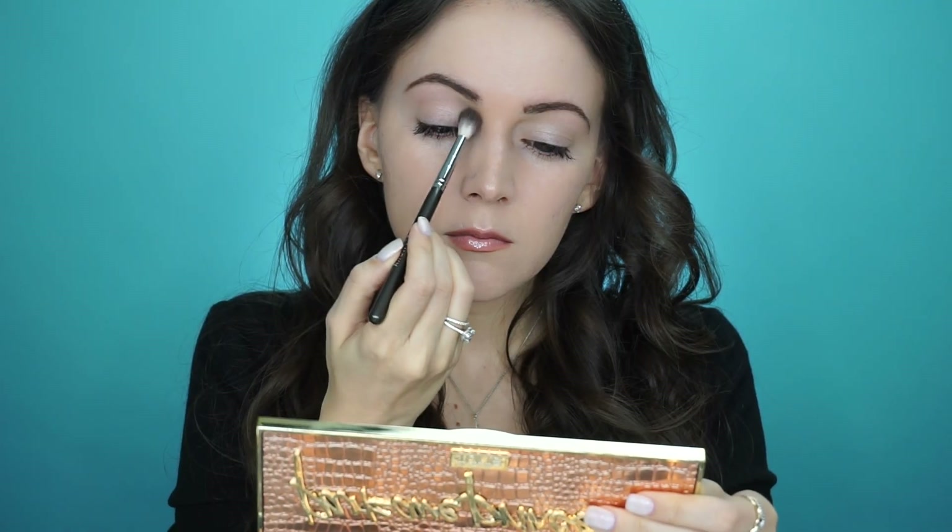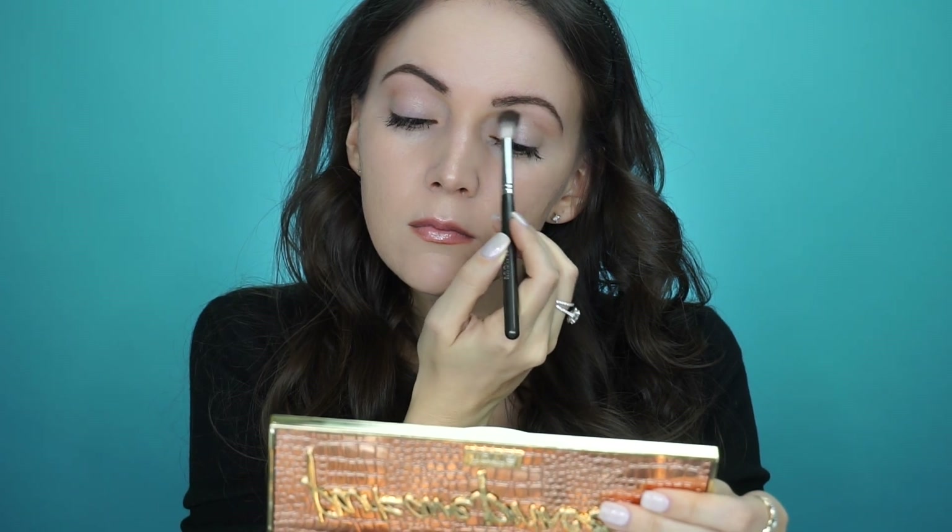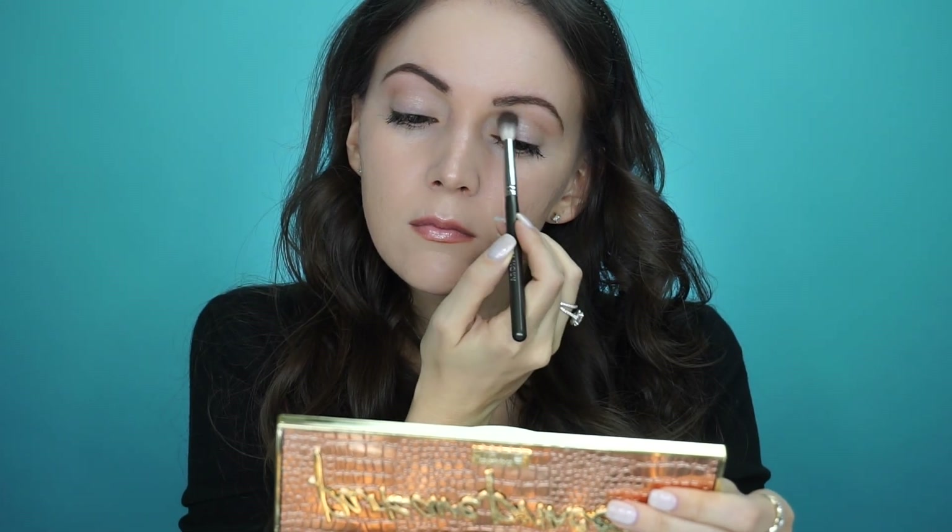So now that we've primed the lids and set that with some powder, we're going to go in with this gray shade right here. I do wish it was matte but the sparkles still work fine, especially for this look. Actually before I do that I'm going to warm up the crease a little bit — I'll take this color and then go in with this color after that and just kind of warm up the crease a little bit. Now I'm going to go in with that gray shade. It's happening now.